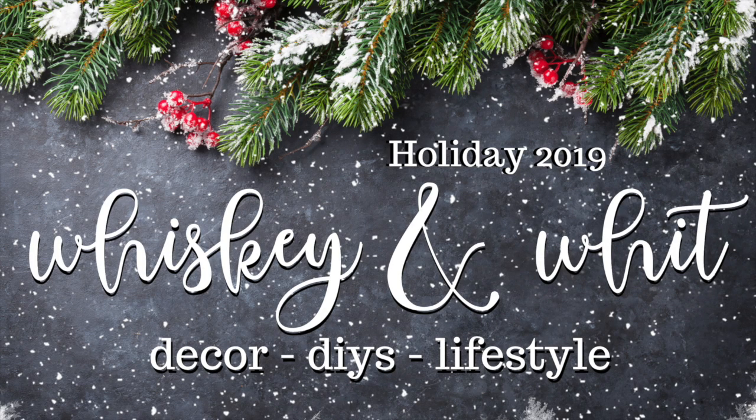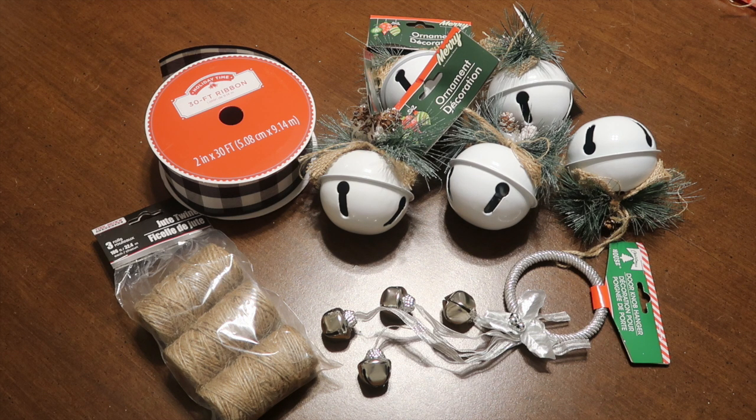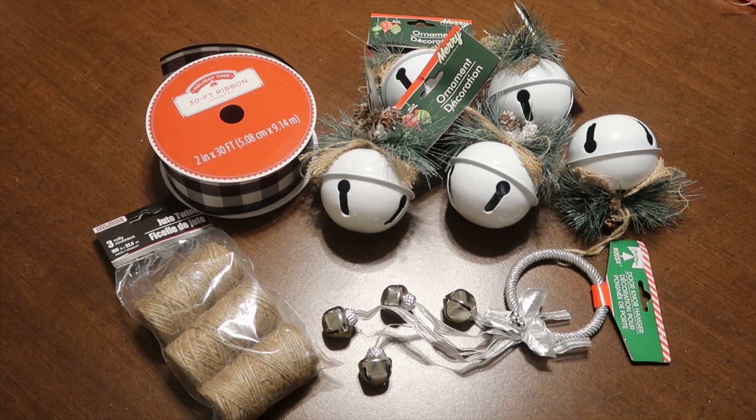What you'll need for this project from the Dollar Tree: five bell ornaments, one of these pre-made door hangers that you'll deconstruct, a pack of jute twine, and then a ribbon of your choice.